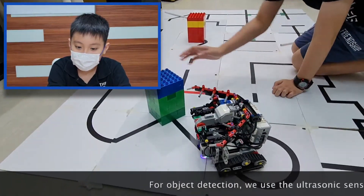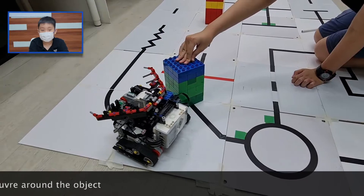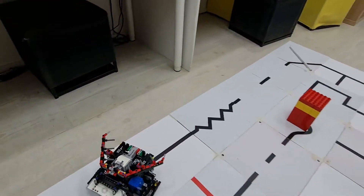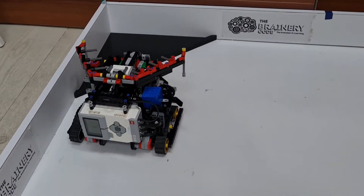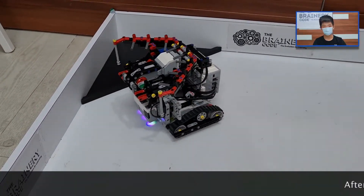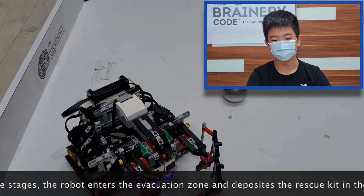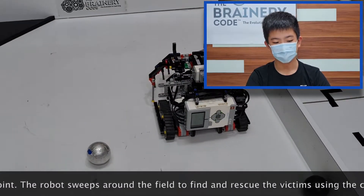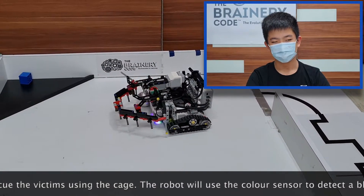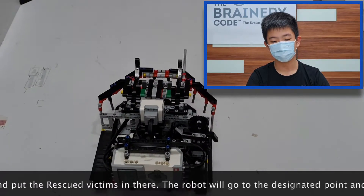For object detection, we use the ultrasonic sensor to detect the object and program it to manoeuvre around the object. After clearing all the stages, the robot enters the evacuation zone and deposits the rescue kit at the evacuation point. The robot sweeps around the field to find and rescue the victims using the cage. The robot will use the colour sensor to detect a black triangle in the corner and place the rescued victims there.